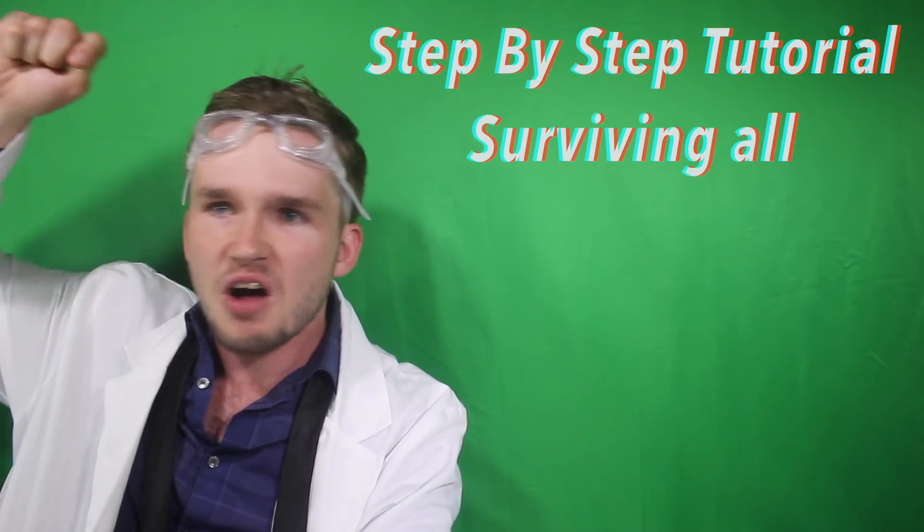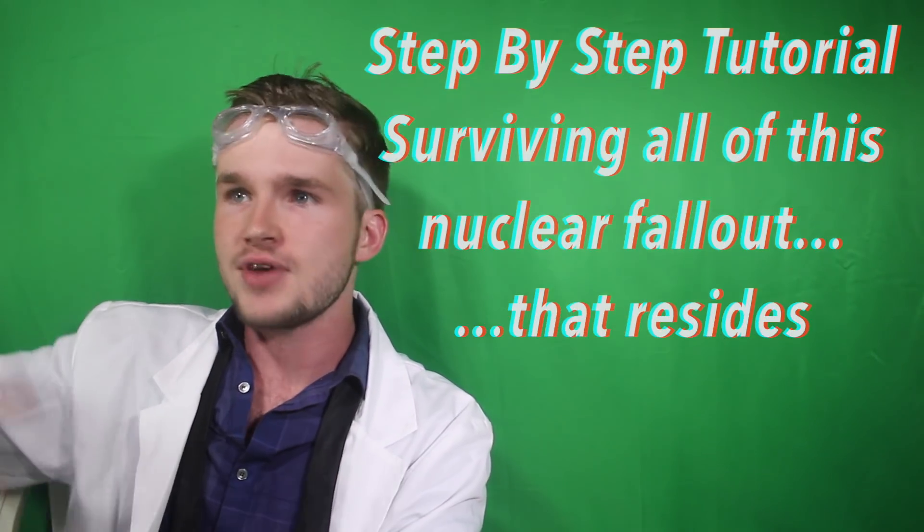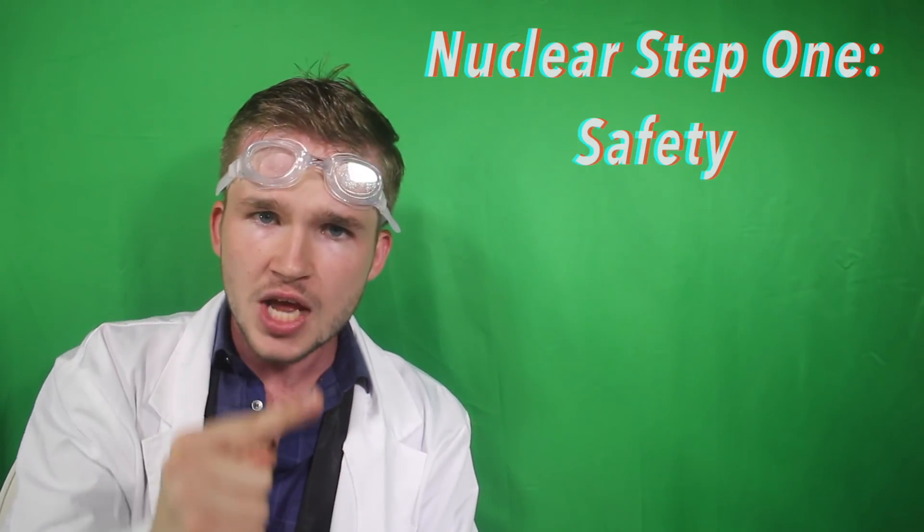Flubber's gonna have to wait. Instead I'm going to be giving you a step-by-step tutorial on surviving all this nuclear fallout that resides right outside of our doorsteps, but I'm going to need you to listen to me very, very, very good. Oh hey, found the salt! Crazy how things like that work. Soon as that bomb strikes you're going to want to make sure that you are in a safe and secure area — safety first and foremost.